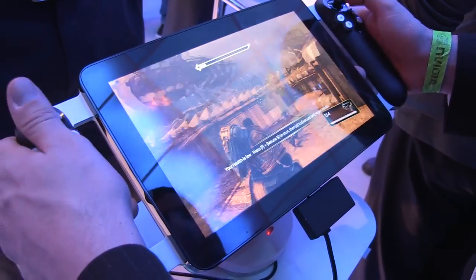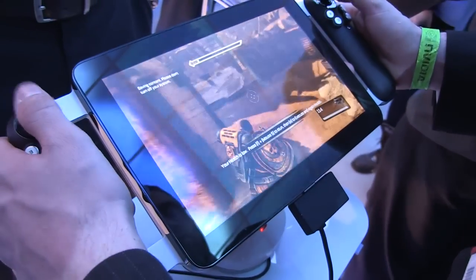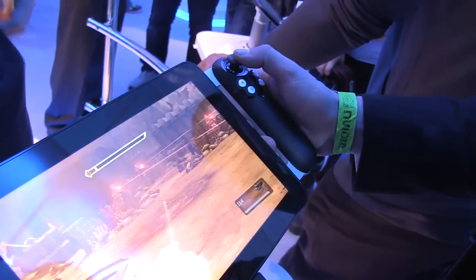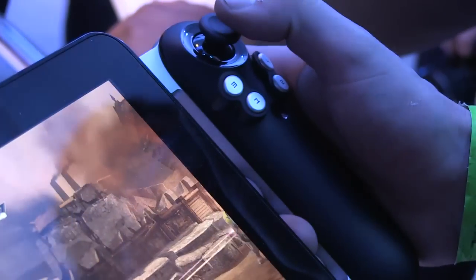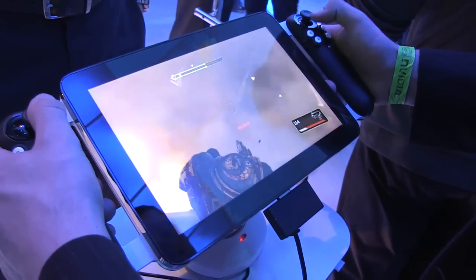Can you tell us anything else about the internals of this tablet? Just that it's core i7. Do you know when Razer might be bringing this to market? This year. All right, so we got to spend a little bit of time with Project Fiona — with this really cool gaming joysticks along the side. I'm Nicole Scott for Netbook News, taking a look at what's new.